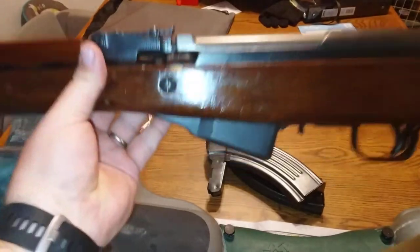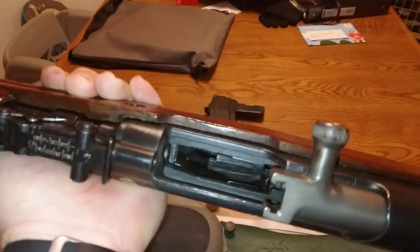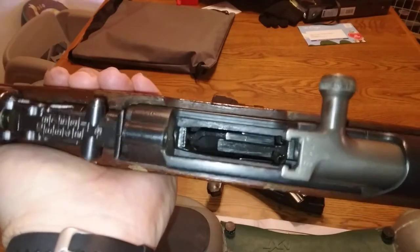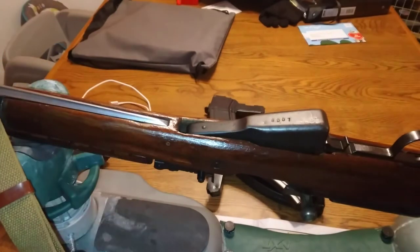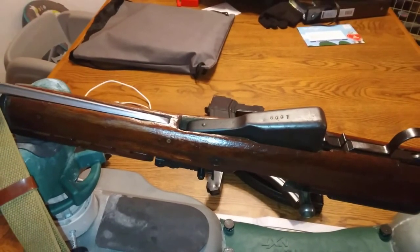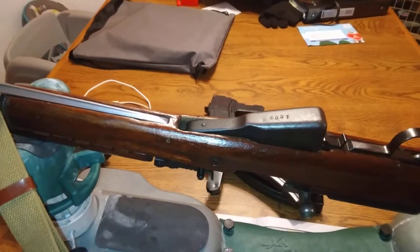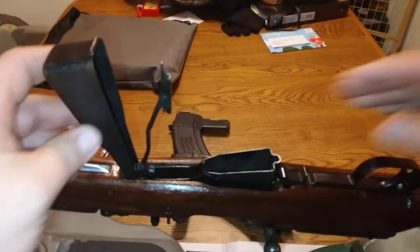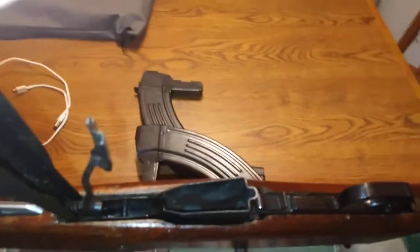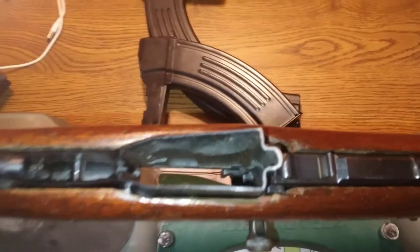We'll flip it upside down and we're gonna make sure there's nothing in it first. These guns are checked before we get on these videos. Gun is clear, there's nothing in the magazine. Check the magazine again, flip your switch - you can tell there's nothing down in there.